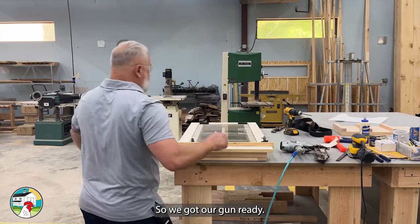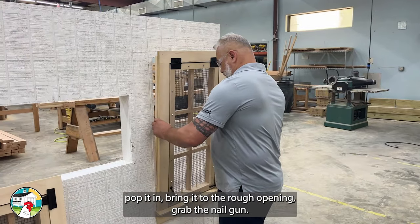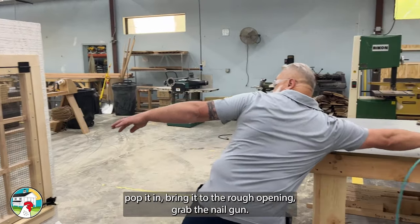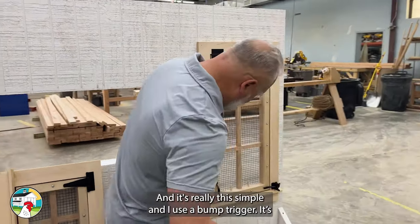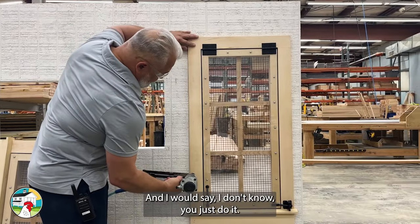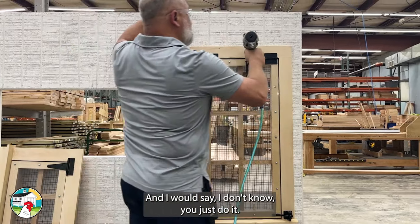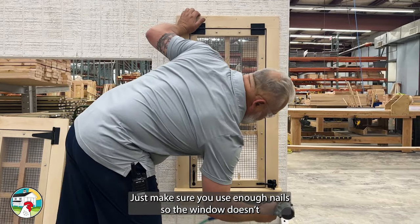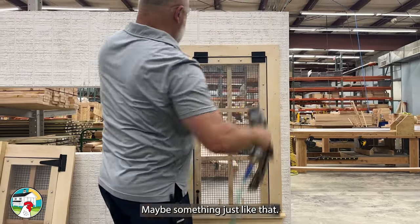We got our gun ready. I'm going to go ahead and take this window, pop it in, fit it into the rough opening. Grab the nail gun, make sure you're happy with it. It's really this simple — I use a pump trigger. Just make sure you don't overdrive the nail so the window doesn't fall out.